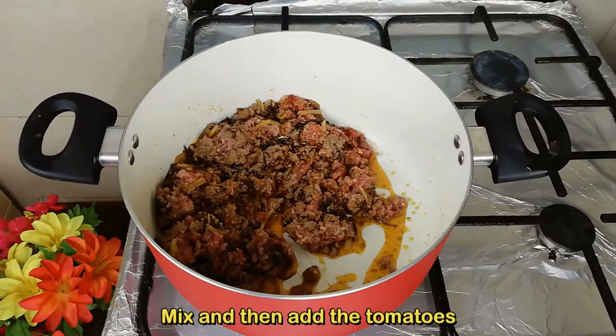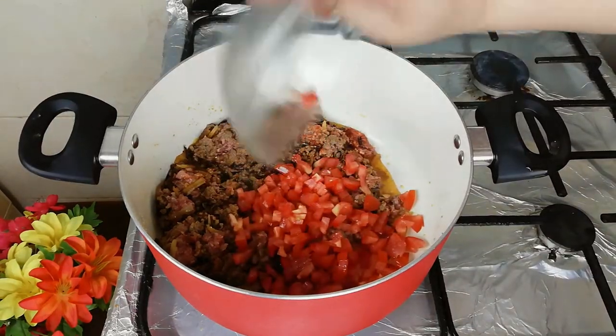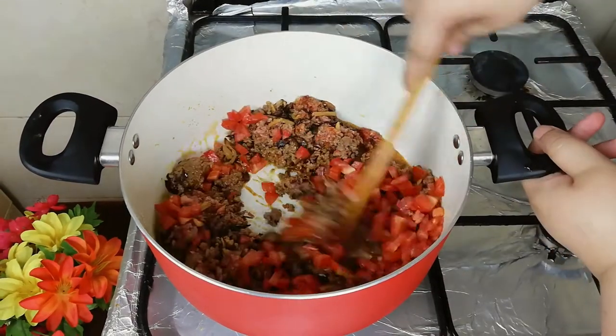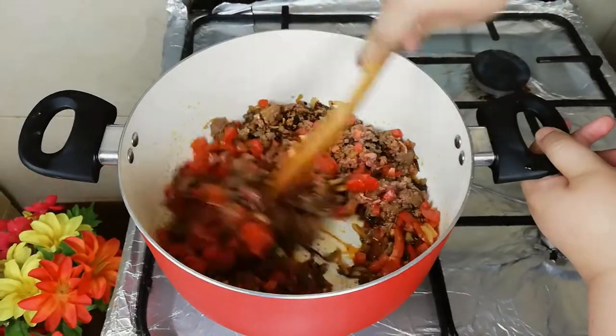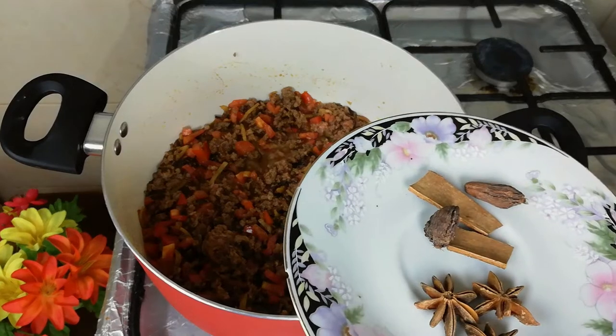After mixing for 1-2 minutes, I forgot to tell you before — continue mixing the keema.